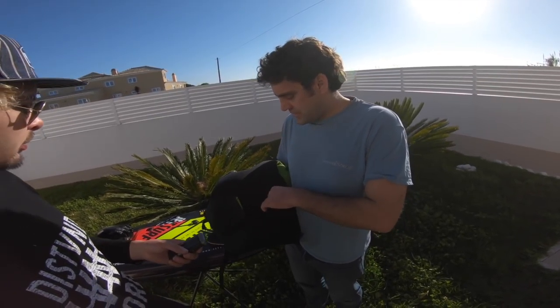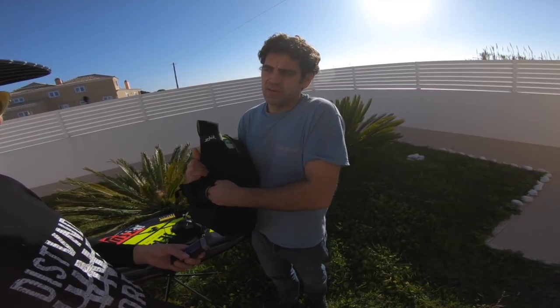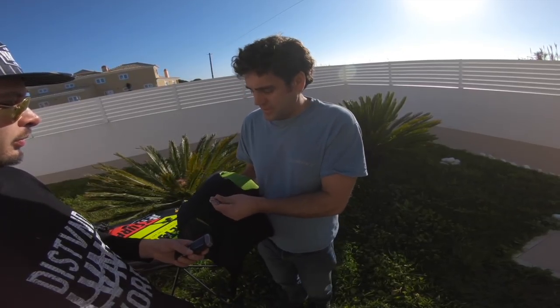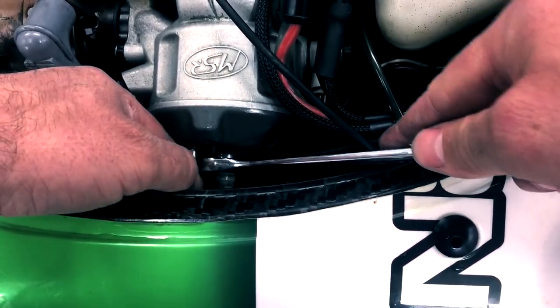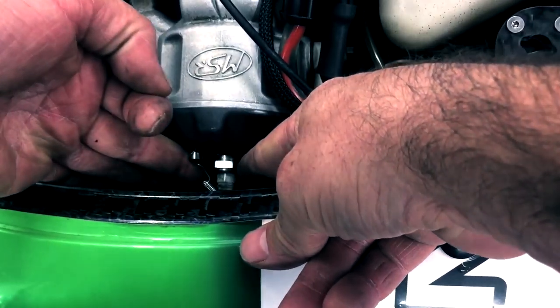While I've got the buoyancy aid, the other thing I do is keep the plug spanner with me. That's something I've found can be useful. If something happens and you do paddle the board in and it's full of water, it's nice to be able to take the spark plug out. It's just handy to have a plug spanner with me rather than carrying the board back to wherever I came from, which could be a long way away. You can just whip the plug out if needed, dry it off, and get it going again.